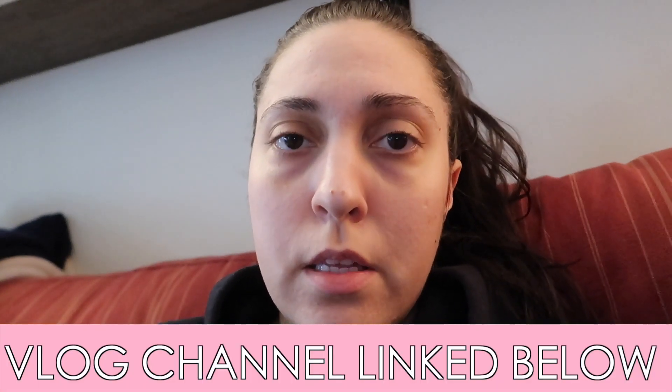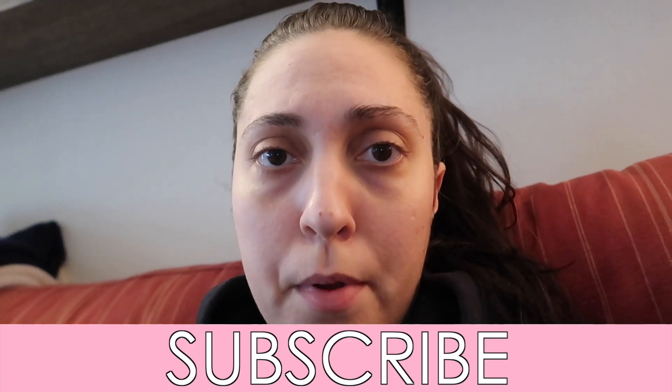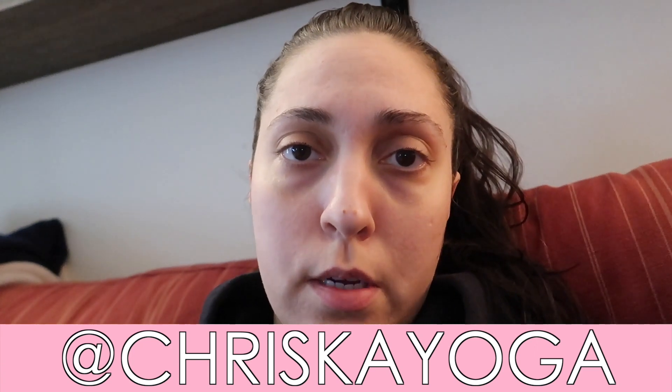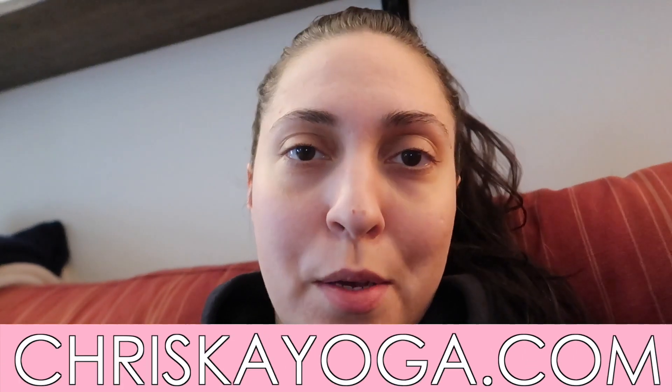I've started vlogging a little bit, and if you're interested in seeing some of that — like what I've been getting up to this past week, kind of in my house — you can check out my other channel; I'll leave that linked in the description and in the cards of this video. Like this video, comment, and don't forget to subscribe to this channel for more yoga videos coming up — we're all going to be needing them. Check me out on Instagram at kriskayoga and on my website kriskayoga.com. Thank you so much for watching and I will see you next time.